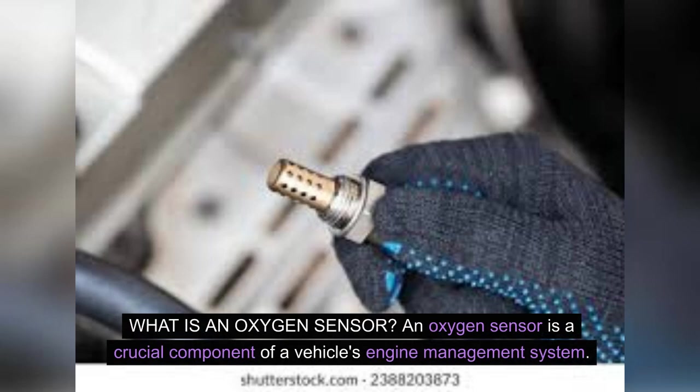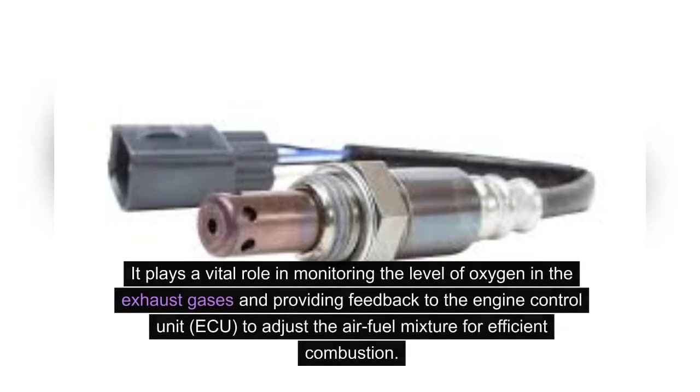What is an oxygen sensor? An oxygen sensor is a crucial component of a vehicle's engine management system. It plays a vital role in monitoring the level of oxygen in the exhaust gases and providing feedback to the Engine Control Unit (ECU) to adjust the air-fuel mixture for efficient combustion.